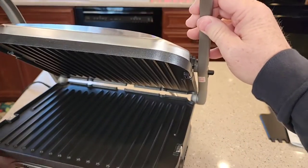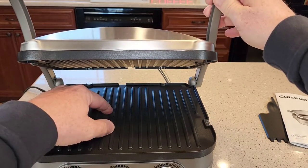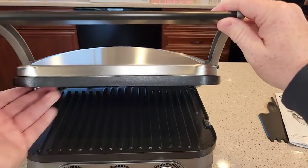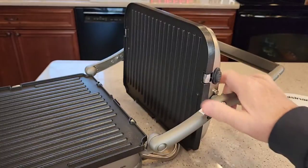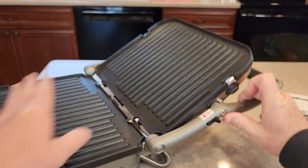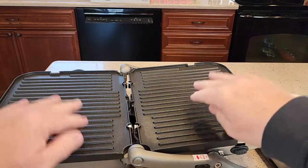I can also use this as a panini press, or I can put hamburgers in here. If I want the hamburgers to get done quicker, I'll use it like this — sandwich the hamburger in here and it'll get done quicker. But I can also cook hamburgers open-faced, where I've got to flip them.